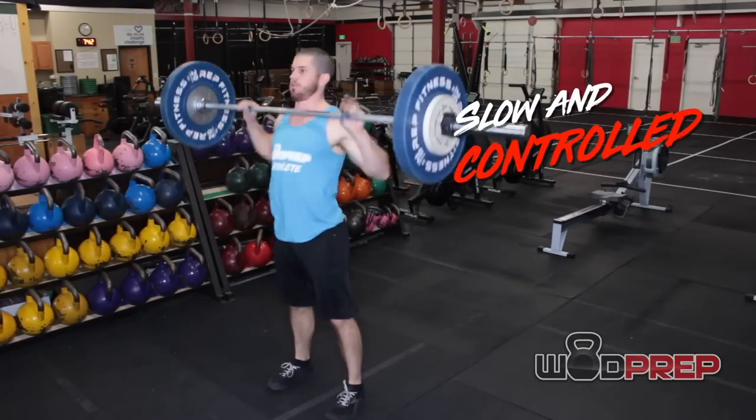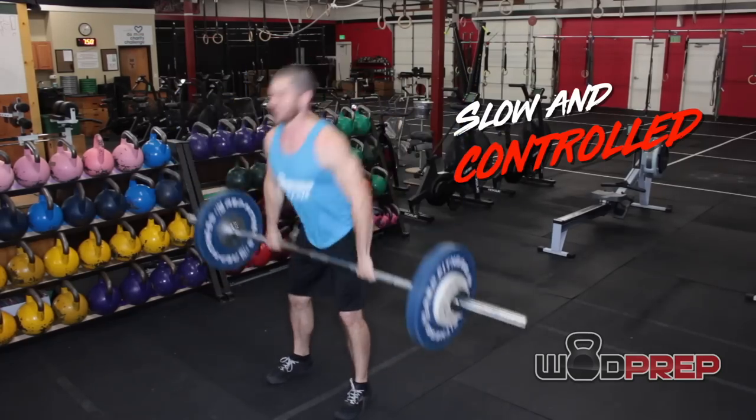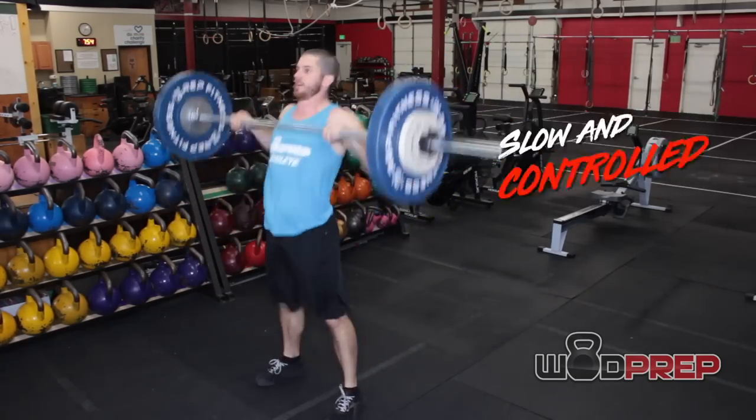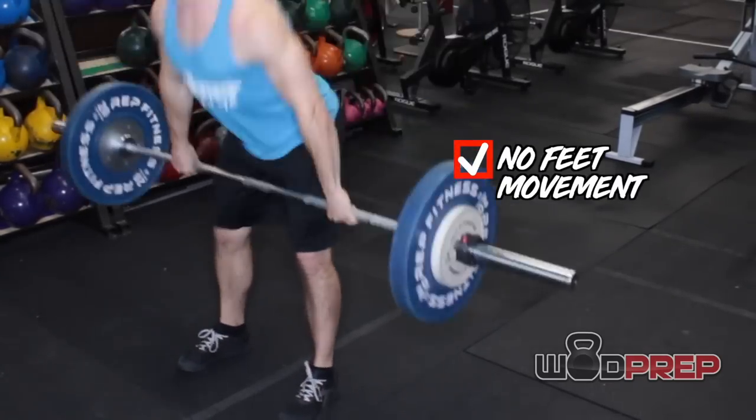Let's talk about two versions of a good hang power clean. Version one is the slow and controlled version: I let the bar go down my thighs, use that tension and leverage to accelerate the bar upward, and catch it on my shoulders. This is what I recommend for most people. You can also try leaving your feet slightly wider than your normal hang power clean position — the less feet movement during this workout, the better. For me personally, I like my feet slightly wider than my normal one-rep-max position, and I try not to move them at all throughout the entire set.